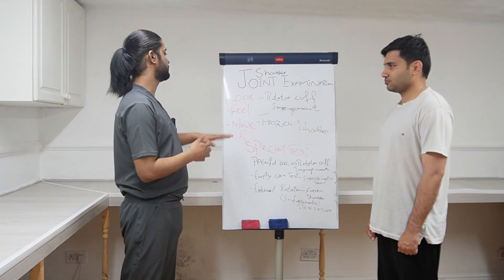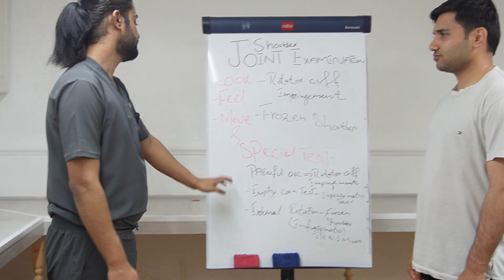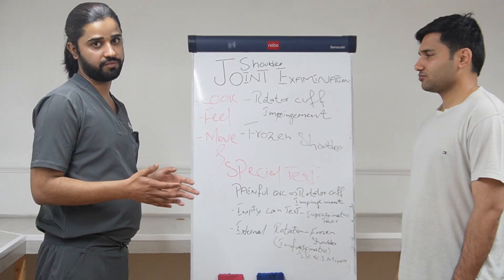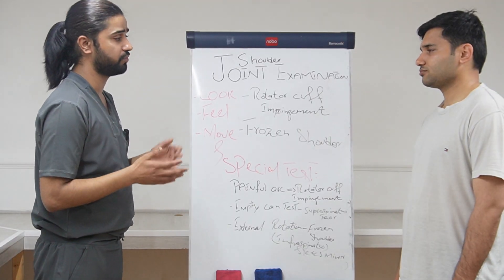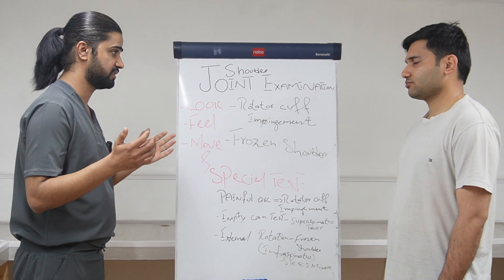As in every joint examination, first of all we will start by looking at the joint, feeling the joint, moving the joint, and doing some special tests. Before every examination we need to explain to the patient what we are going to do — the position and the exposure. So you need to tell the patient that I am going to look at your joint, I am going to feel your joint, I will be asking you to move your joint, and we will be doing some special tests.